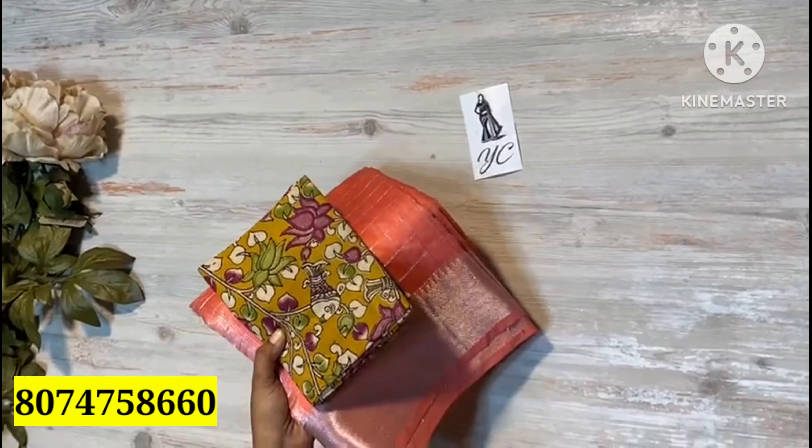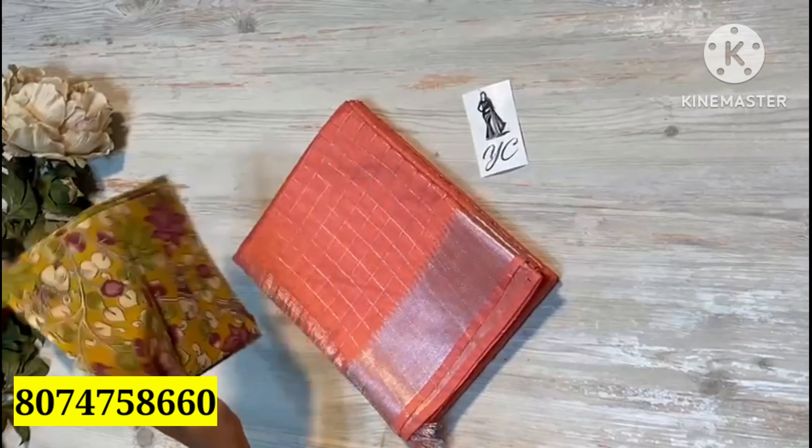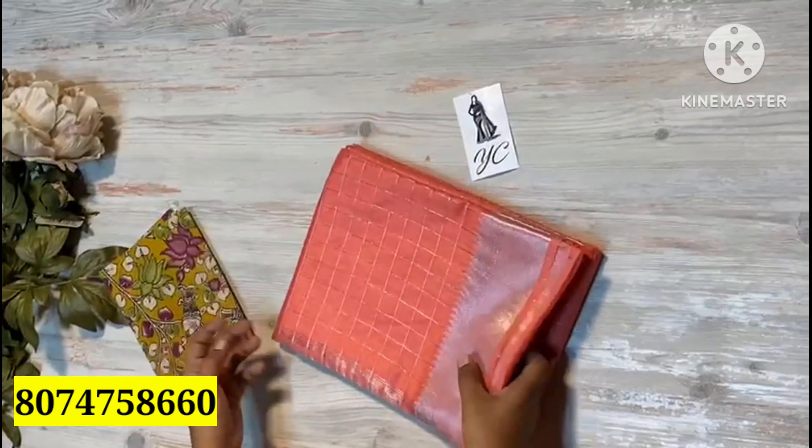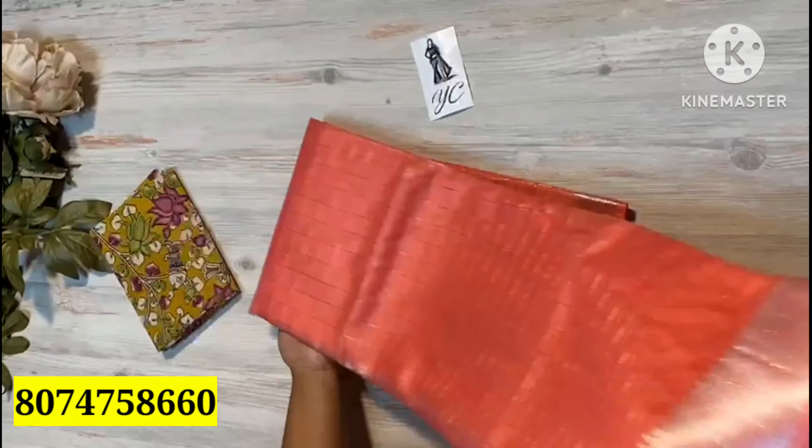Here is the look — a saree with a nice kalamkari blouse in a contrasting shade. I am going to wear a peach color combination with a nice temple border. I am going to wear a silver jersey look with a cute kalamkari print.